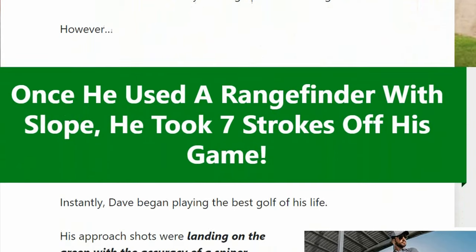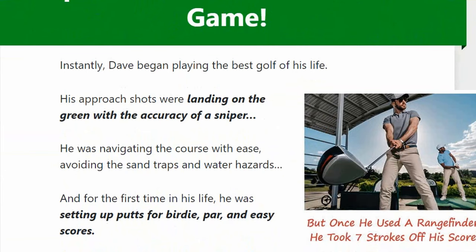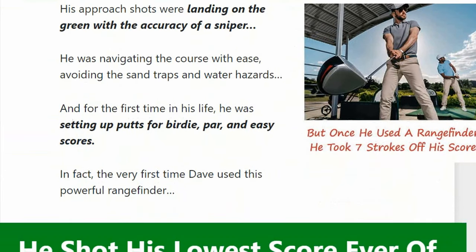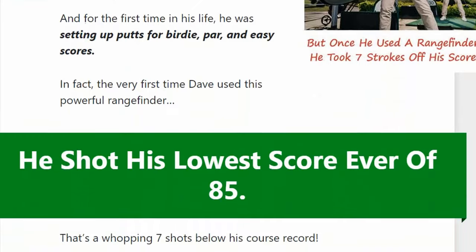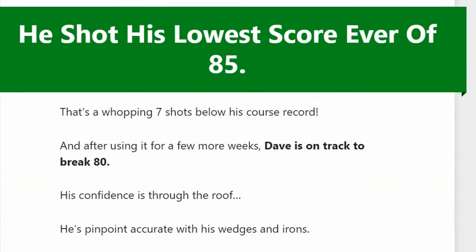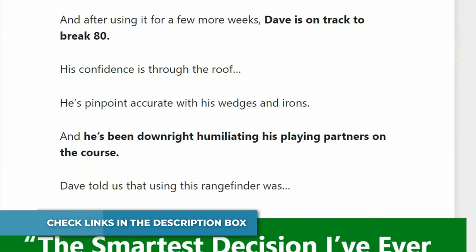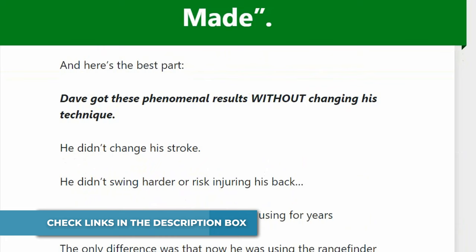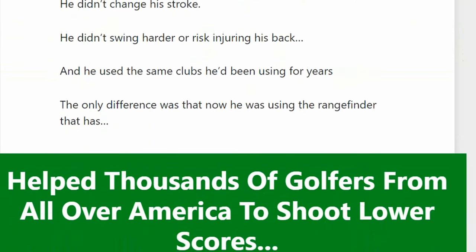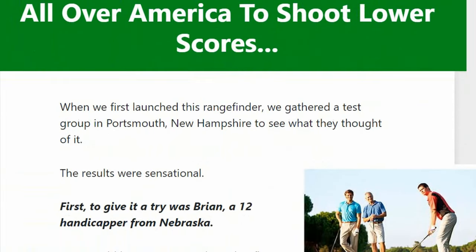The Eagle Eye Rangefinder with slope and pin is a high-tech golf rangefinder that can help golfers improve their game. It includes advanced technologies like distance and angle mode, measure-up mode, and slope mode to help the golfer determine the distance to the green. Top quality German-based optics maker Hoya has tested and approved this golf rangefinder. It features a built-in laser for precise distance measurement and an angle mode that calculates the angle between you and a target.